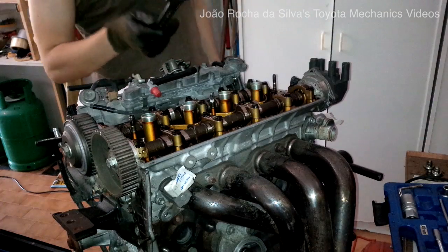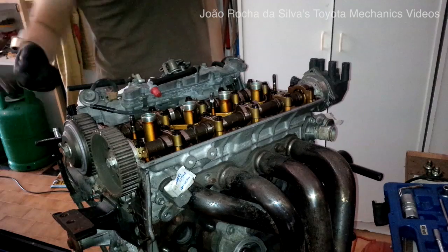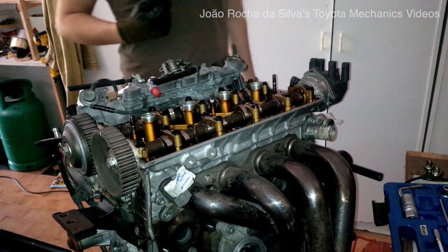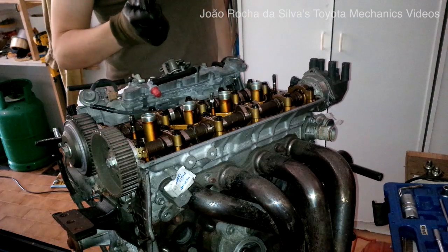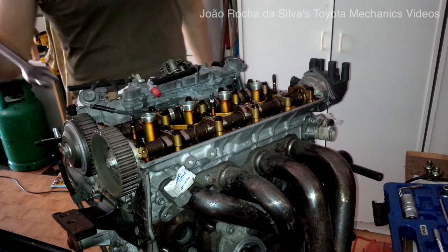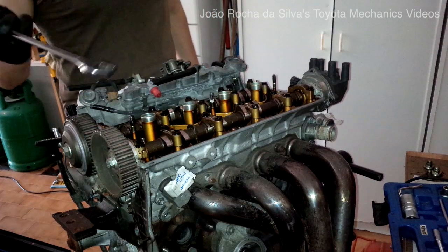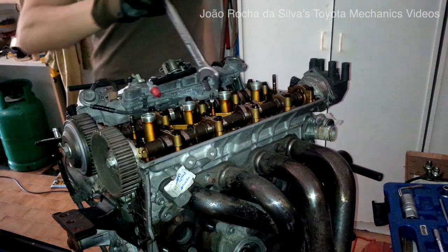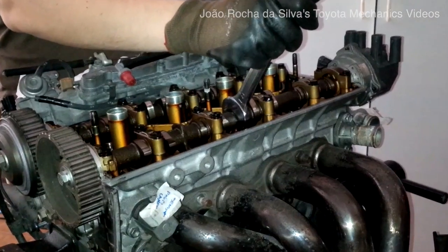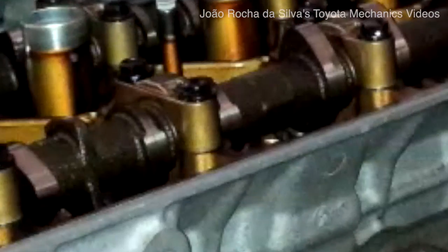Now we need a 24mm spanner to hold the camshafts as we remove the 2 bolts that hold the timing pulleys. To do this, there are 2 sections you have to pay attention to. One is in the middle for the non-VVTI cam pulley, or the exhaust camshaft. We hold the camshafts in this position here. There is a hexagonal section that you can use to hold the camshafts as you remove the bolt.